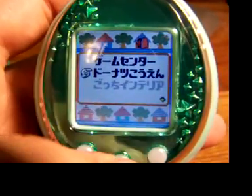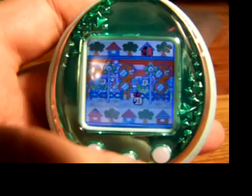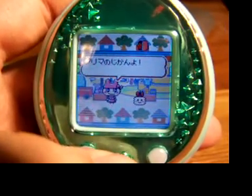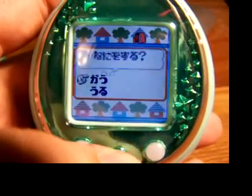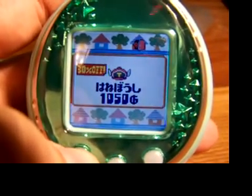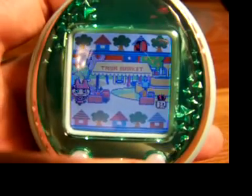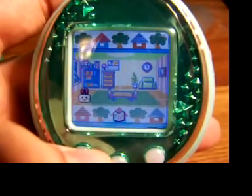The second location available right now is the Donut Park, and a moment ago I went there and Mama Pachi was there trying to sell me something. Actually it's the Tama Market — so this park has been turned into like a fair or marketplace where you go buy stuff. She seems to be offering some sort of hat but I have no money right now so I'm going to have to refuse.